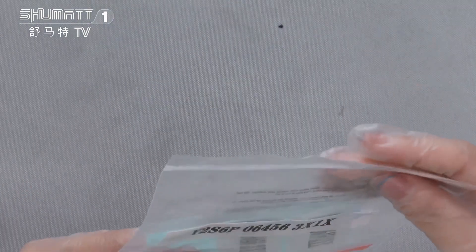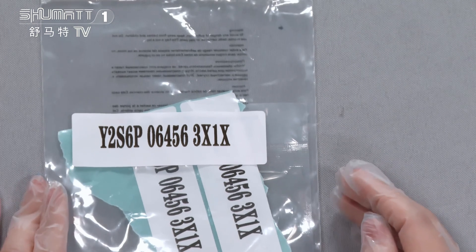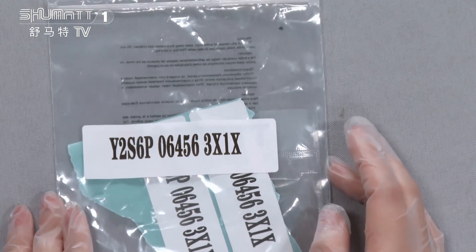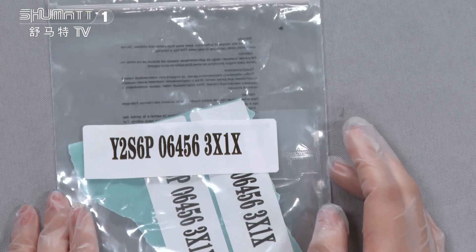Let's see more details of this one. Firstly, you can see the outside package is a PE bag. And here, this is the product SKU. Katelyn also wants to mention that for the local label package, etc., we can support a customized service. So any customers who have such a demand, please feel free to contact us.